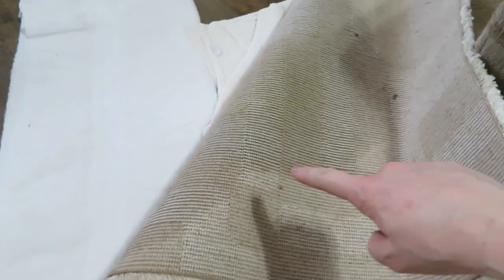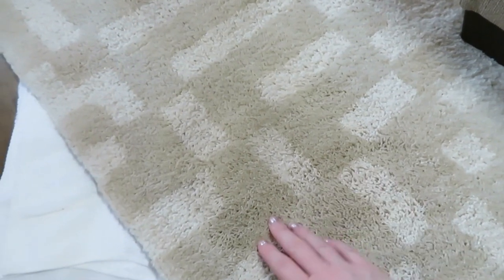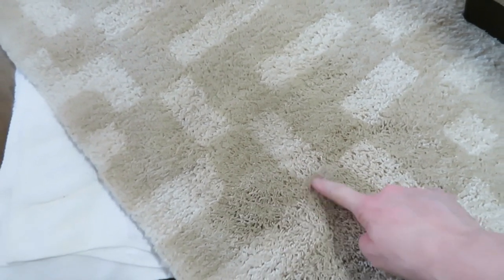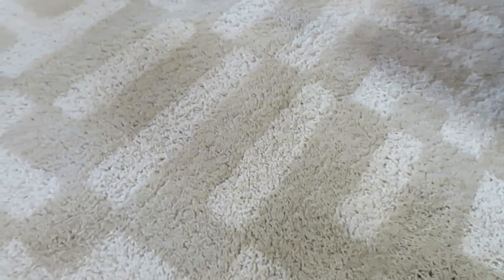I'm going to leave the rug turned over like this for a little while. You can see right here where it's still damp, but look — you can barely see the stain. I think it was right in here; I might go back over this section a little bit. But it's amazing how good it looks — I'm really impressed. Maybe OxiClean does work after all! So the conclusion is: if you need to get a stain out, try OxiClean. If you're getting ready to throw something away because you can't get the stain out, go grab some OxiClean and try that first. It definitely works.